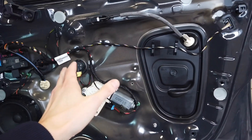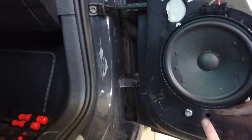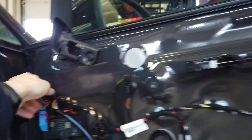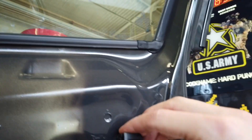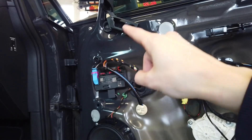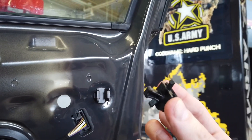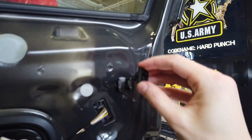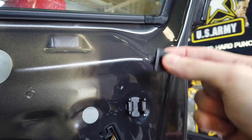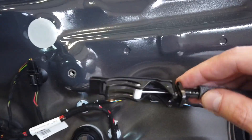The door card is off. There are five standard clips: one, two, three under the speaker, one just above the speaker, and the fifth is over here. The sixth is a different one — you should not try to pop or pull it. Once you have those five removed, just lift the door card up and it will slide. This element installed in the door card needs to be transferred to the new one — it's a different kind of clip, and when installing it back you don't slide it from above, just click it in place and it will pop.